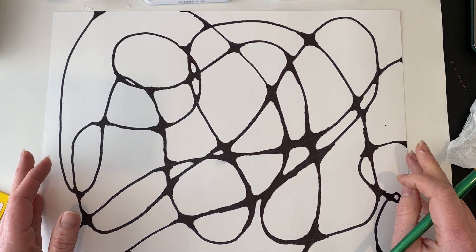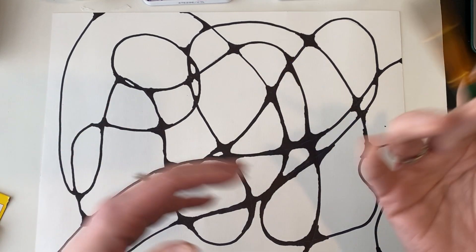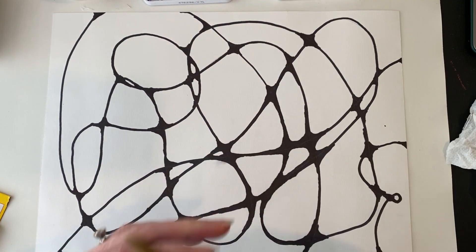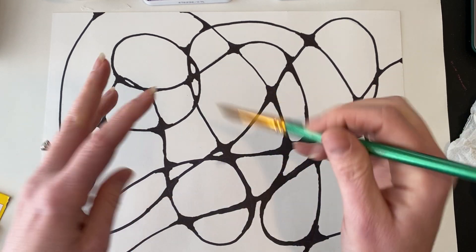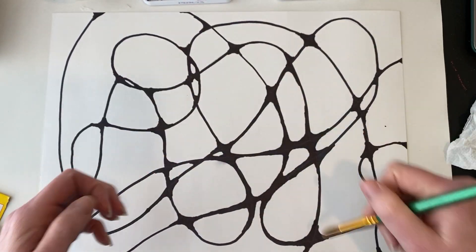We haven't watercolored together since fifth grade, so a few things to remember: you want to use a lot of water. It shouldn't be dry, it shouldn't be sticky. The paints will get sticky, but your painting shouldn't be sticky.